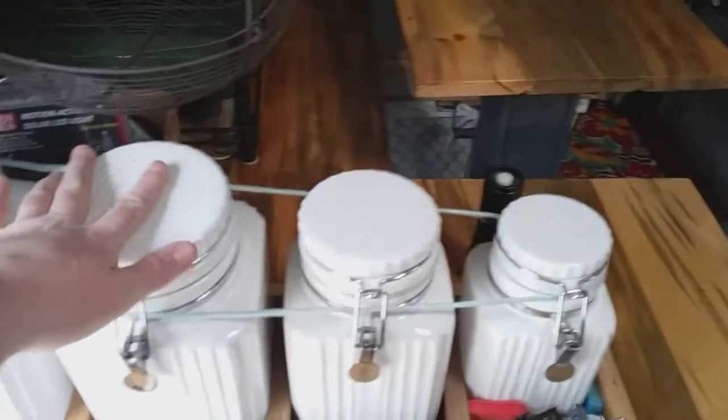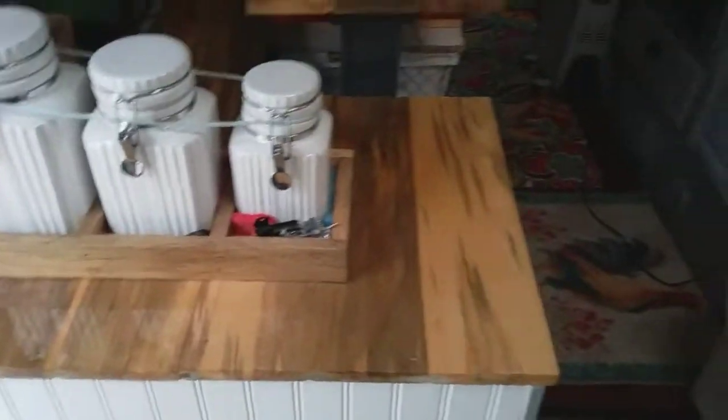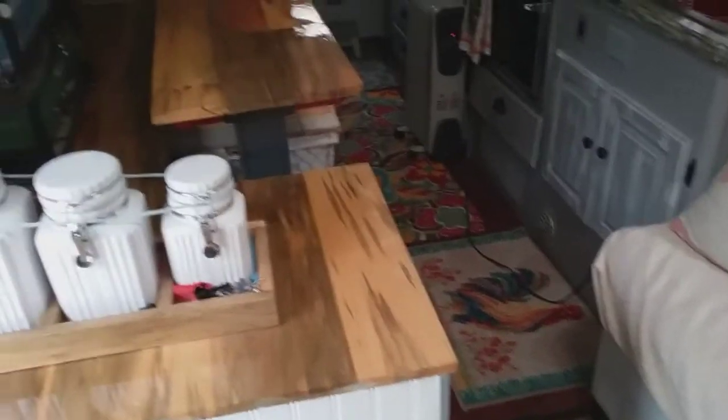Hoping these don't move too much. I got little rubber things back there to keep them from moving. I haven't really taken this on any really bumpy roads for long distances, so it's getting there.